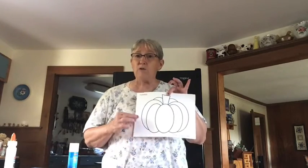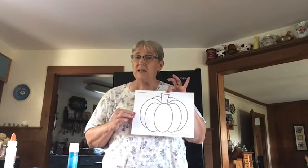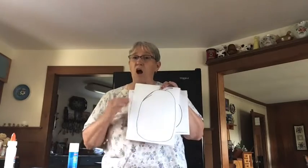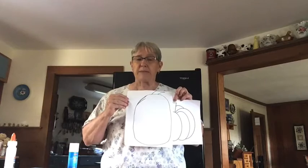First, you need a piece of paper. You can either print out a template for a pumpkin or use your markers and draw your own. You can make short pumpkins or tall pumpkins.